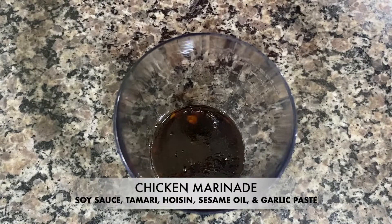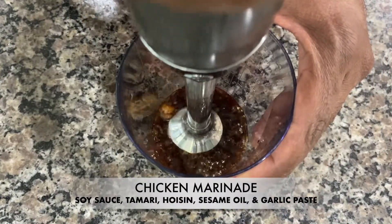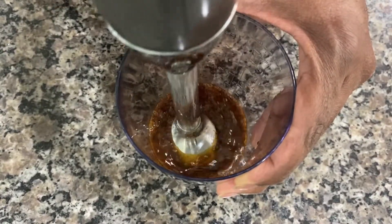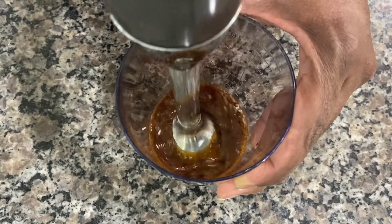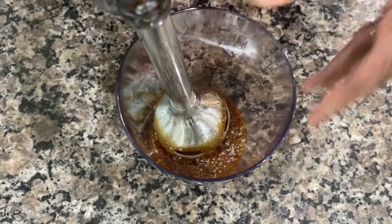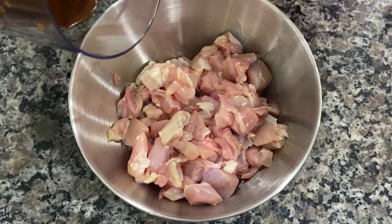First thing I want to do is start off with our marinade. I'm gonna use my immersion blender to blend it up. It's gonna be a third of a cup of soy sauce, a fourth of a cup of tamari, a tablespoon of sesame oil, two tablespoons of hoisin, and some garlic paste.